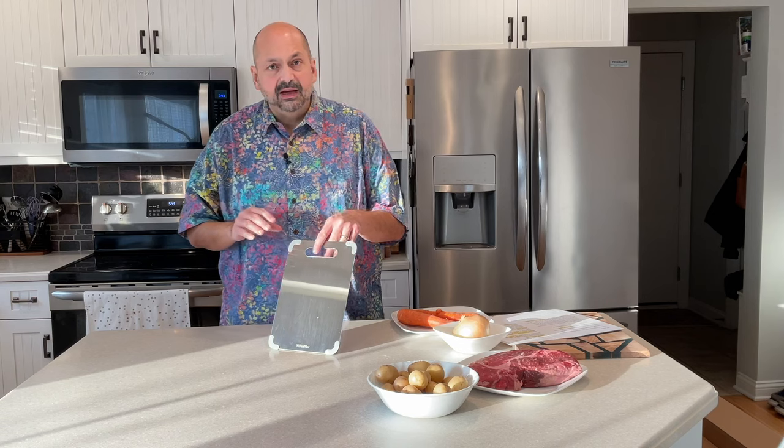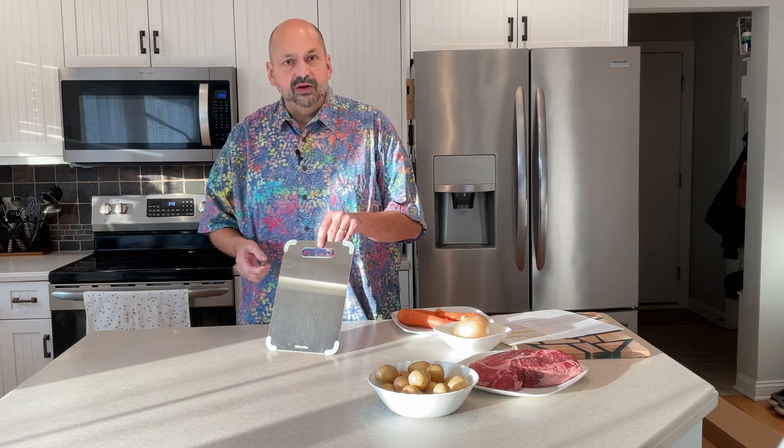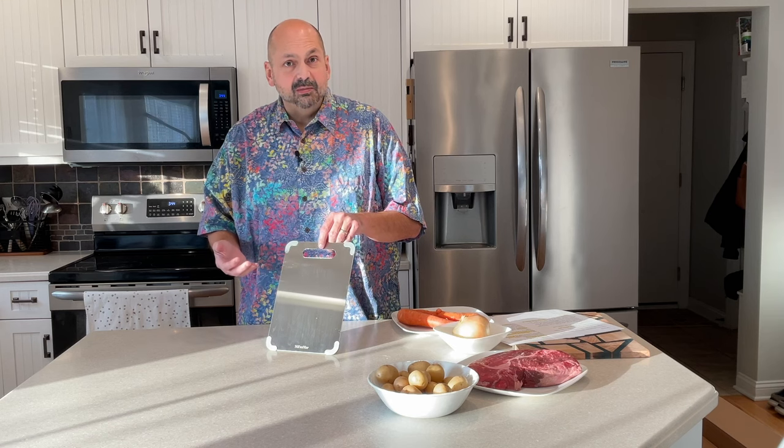Hi everybody, welcome back to the kitchen. Today I have a cutting board and a chef's knife to test. This cutting board is made of 100% pure titanium. It's from Naffanier. It's not porous, so it's more hygienic. You can't scratch it, you can't cut it, you can't flake bits of it off into your food. Apparently you can just rinse it off and you're ready for the next use. I've never used a titanium cutting board before, but we're going to give it a try today.